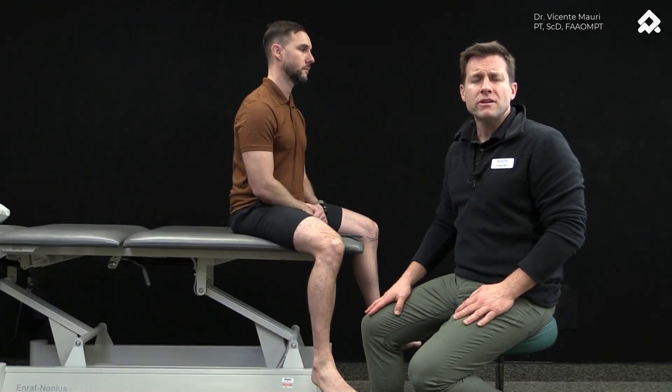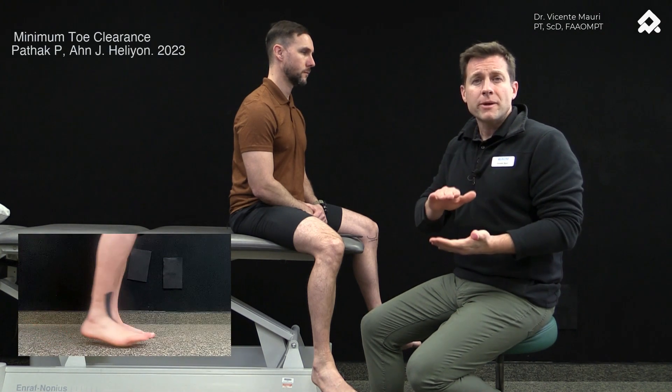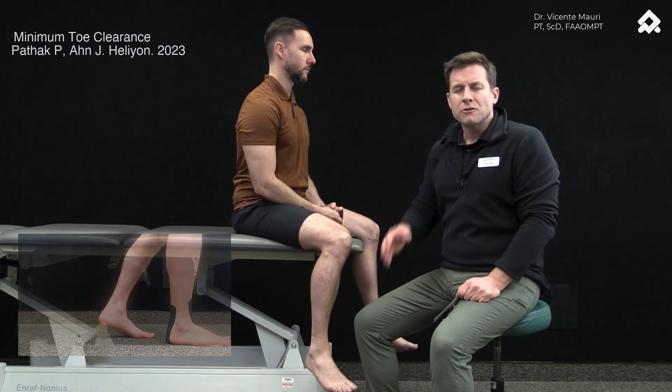Hi, I'm Vicente Mauri with the International Academy of Orthopedic Medicine, and I want to show you a simple way to decrease the variability of the minimum toe clearance distance, especially in those patients with high risk of falling.